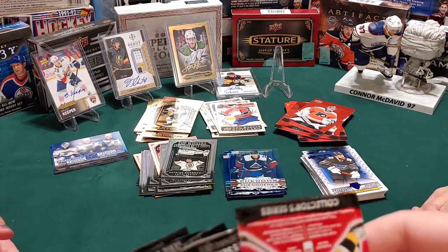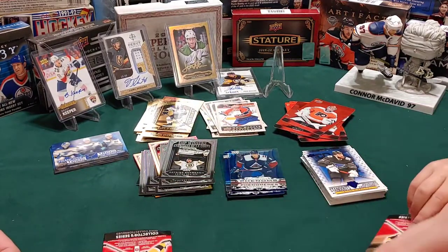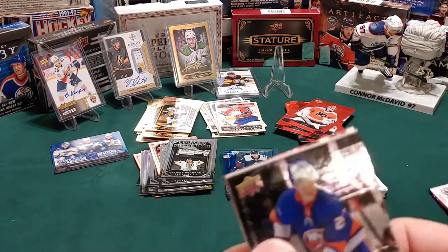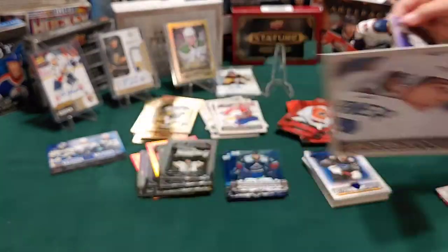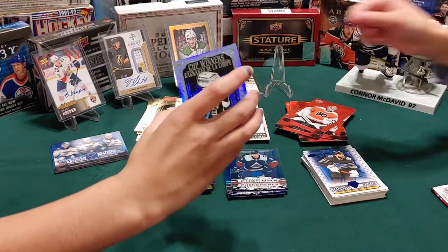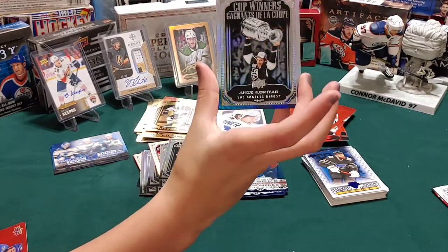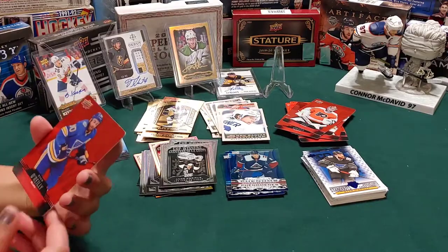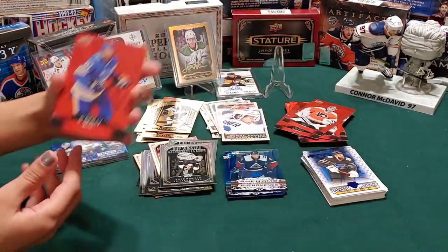One of you guys opened an extra one, so I'll have to open this one. I got a canvas of Mitch Marner - Mr. Mitch Marner. I got a trophy guy, a cup winner - and who is it? Anze Kopitar. And I've got another red die cut of Ryan O'Reilly.